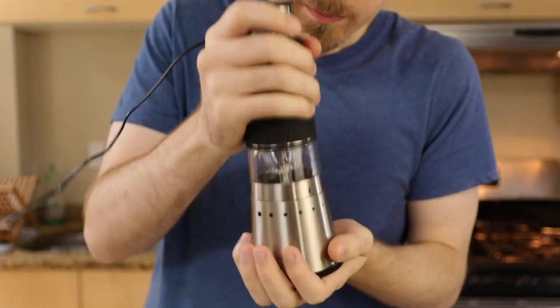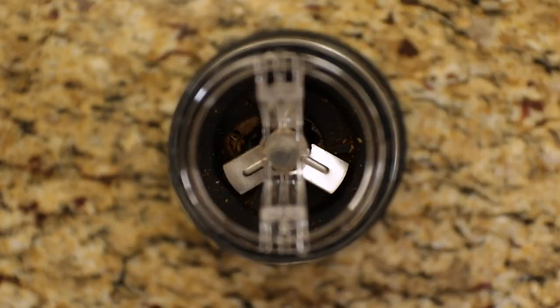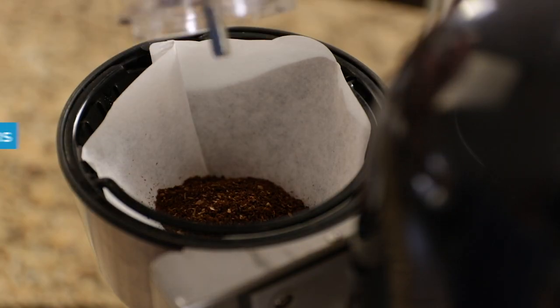My second problem, and this is super small, but almost every time I use it, I just can't seem to get the last one or two beans down into the burr, so I'm left with a couple of whole beans. Sometimes I leave them in for the next day, or I'll just toss them in with the rest of the grounds.